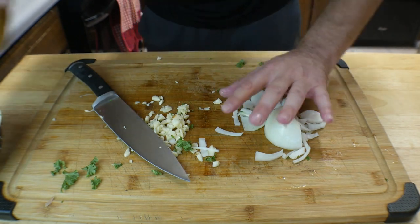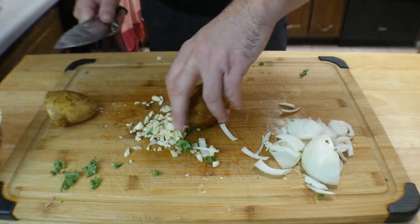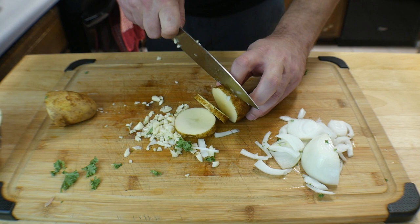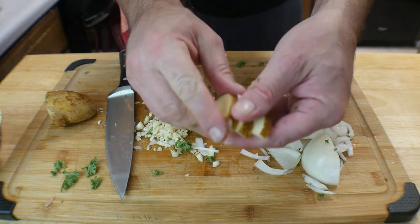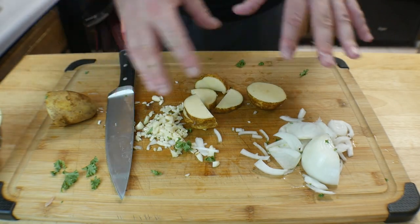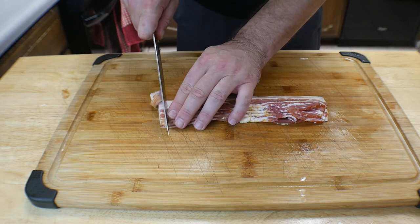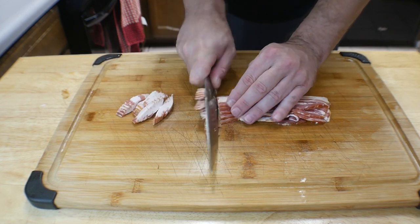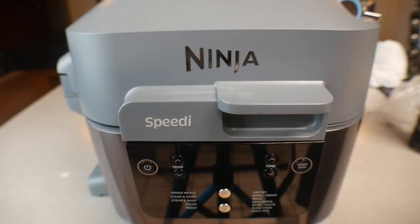The last thing for prep is the potatoes, and this is super easy. Cut them fairly thin, then cut those slices in half — so you get small little half-coin shapes. That is how easy the prep is for the veggies. Oh, and the bacon: we've got five strips of bacon here, just cut them into small little pieces like that.